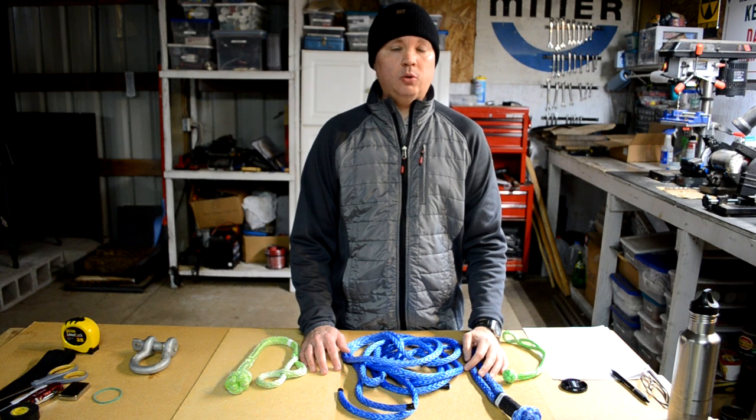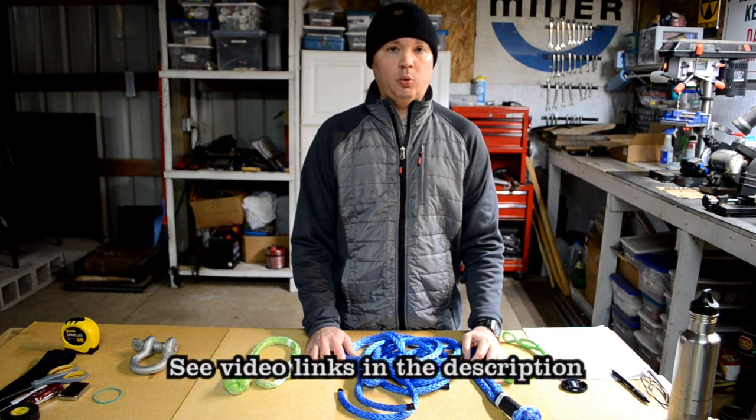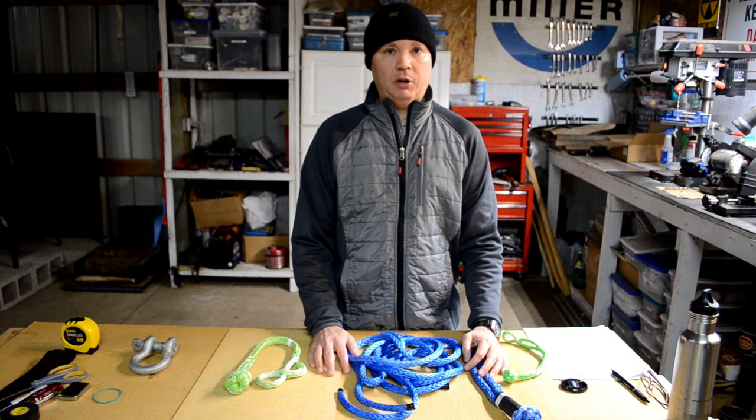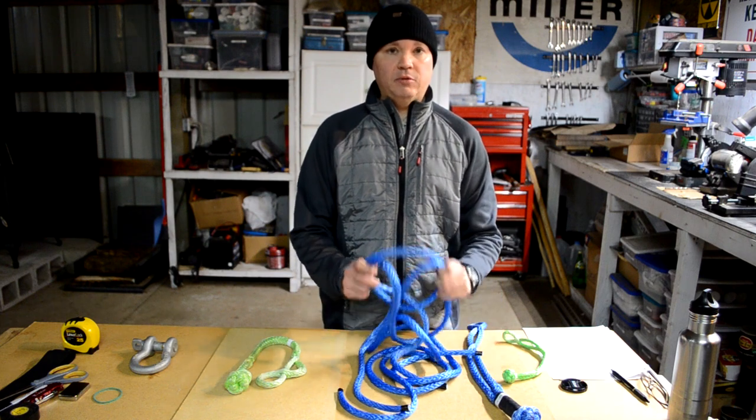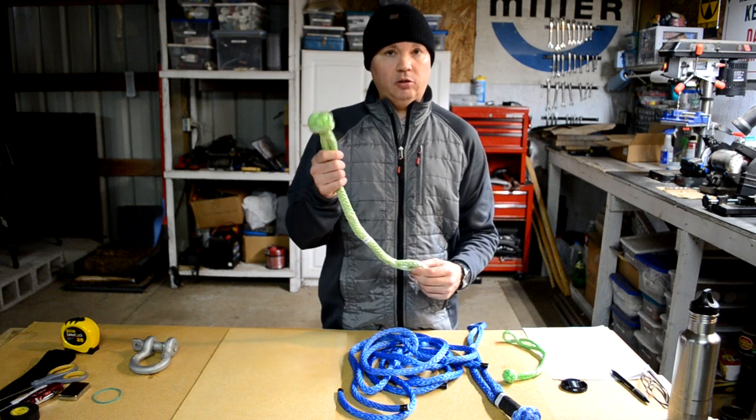I've been working to acquire recovery equipment for my power wagon camper. I recently upgraded the winch line and also assembled a winch extension rope using some 7/16 inch AmSteel Blue Dyneema. I'm going to be using that same synthetic winch line to make a couple of soft shackles today.